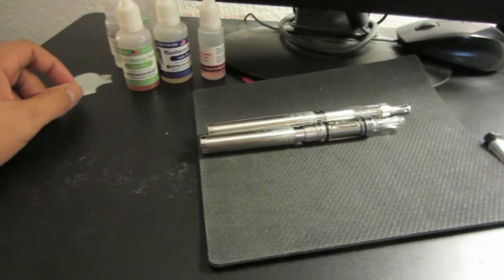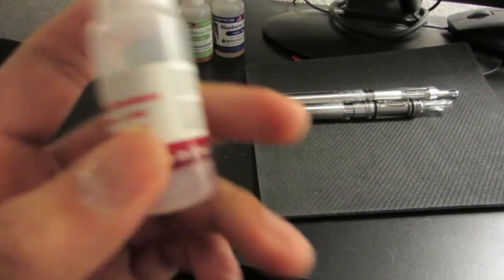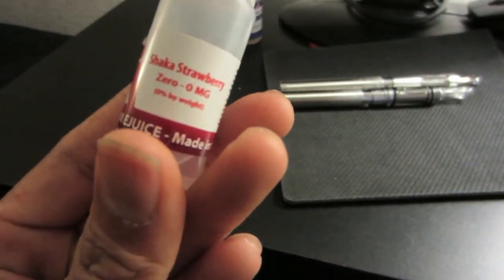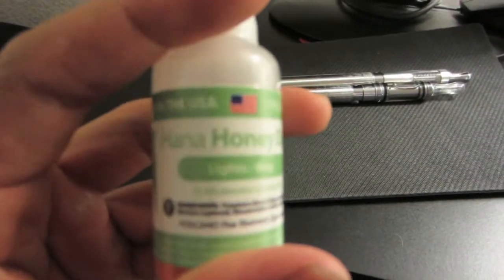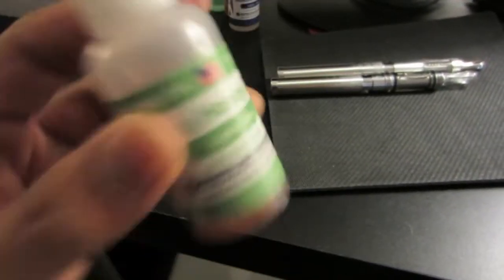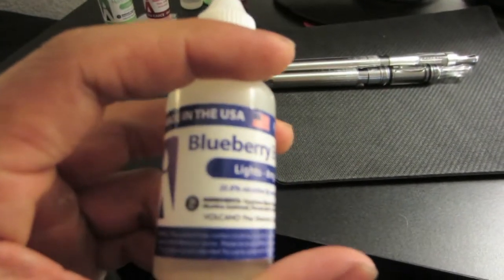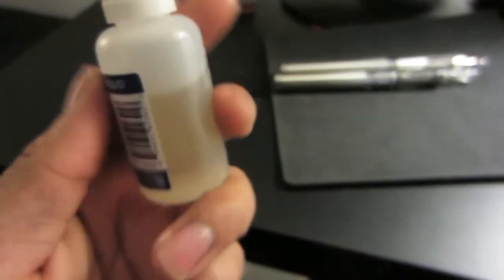If you're wondering what e-liquids I have: first I have Shaka Strawberry from Volcano — that was actually my first bottle, it's zero milligrams and it's pretty tasty. After that I bought Hana Honeydew, also from Volcano, at eight milligrams — that's a good honeydew flavor. The most recent one I bought is Blueberry Breeze by Volcano, also eight milligrams, lights — pretty good.